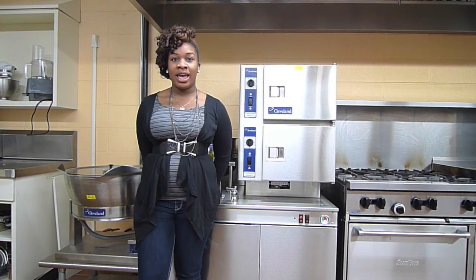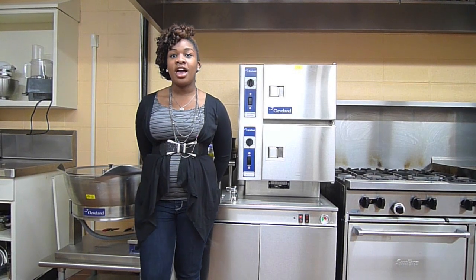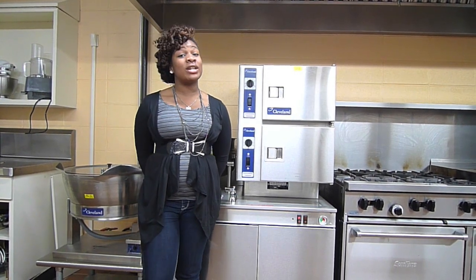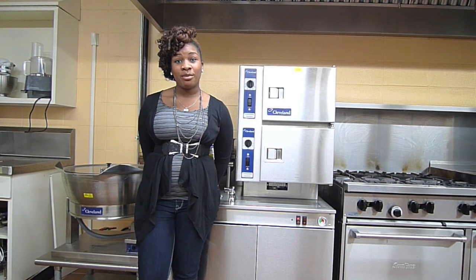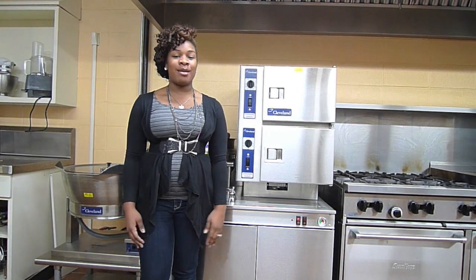Some major manufacturers are Amana, Hatco, Hobart, and Vulcan. This one is a Cleveland 2-compartment gas convection steamer, model number 42C KEM24.